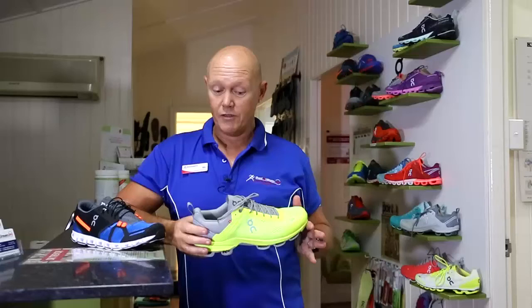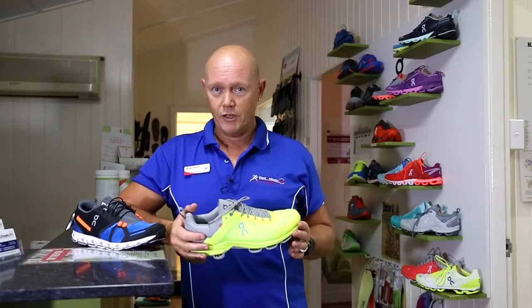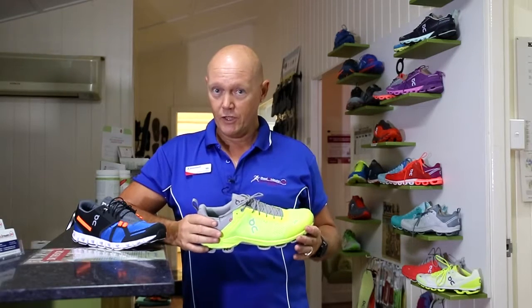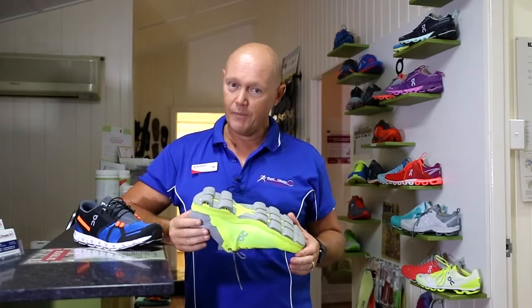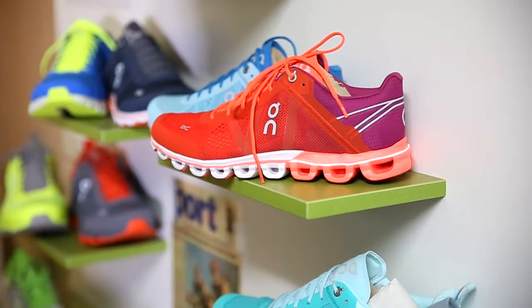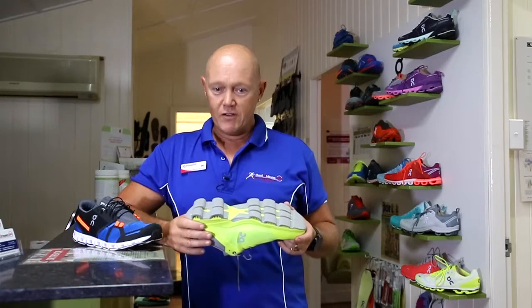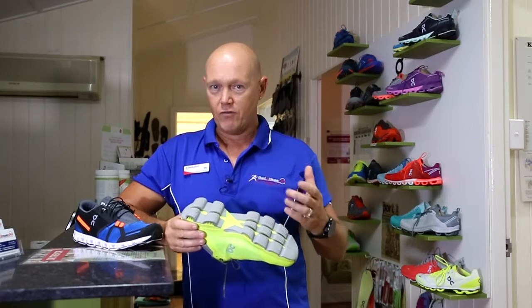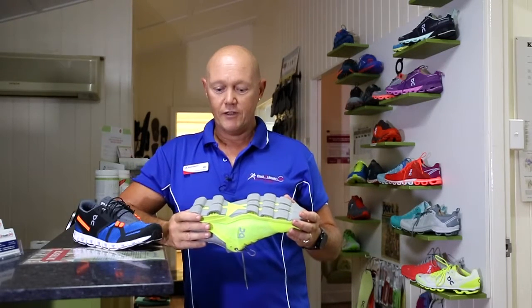ON is a Swiss engineer brand developed by a former triathlon professional, Olivier Bernard, together with two friends at the University in Zurich. They have a different sole compared to most running shoes on the market. What they developed brings together two things runners talk about — a really hard shoe where you can feel a lot underneath, and a soft landing shoe — and puts both things together in the same shoe.